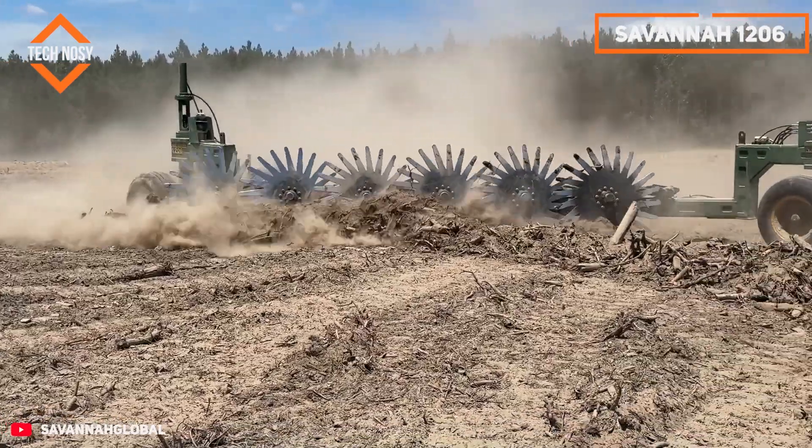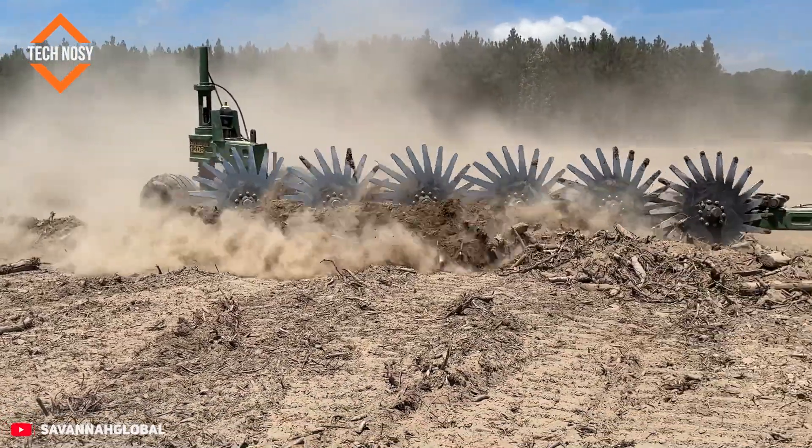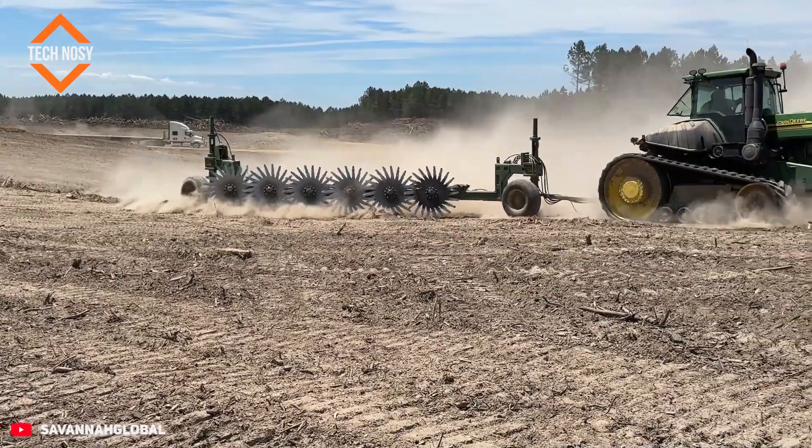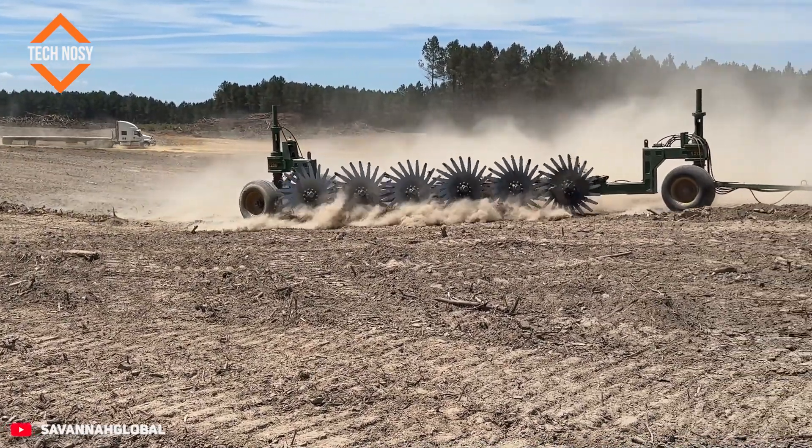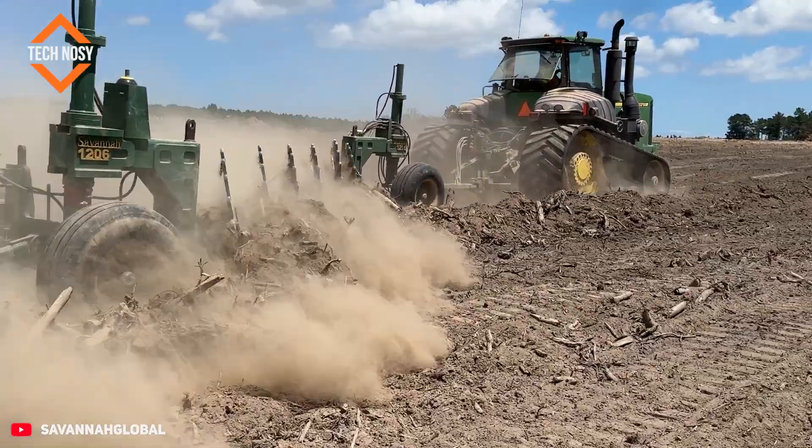The Savannah 1206 is no ordinary rake. It is a rotary beast designed to clear all branches, logs, and thick brush from your land. It leaves a clean area without damaging the soil.